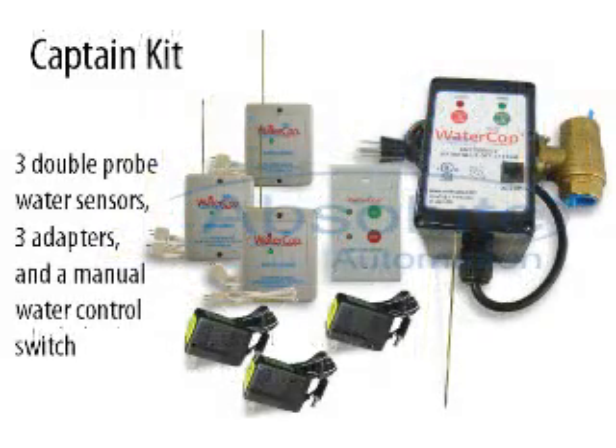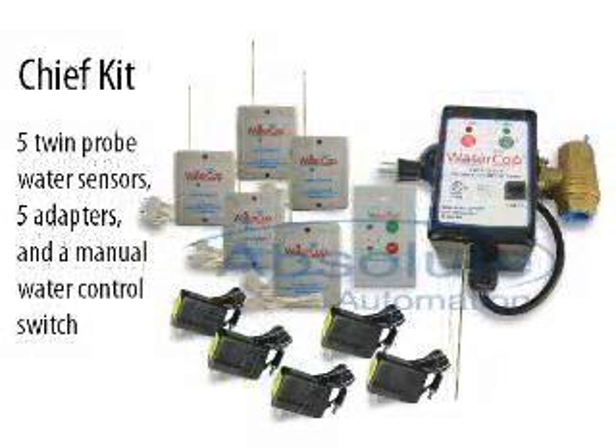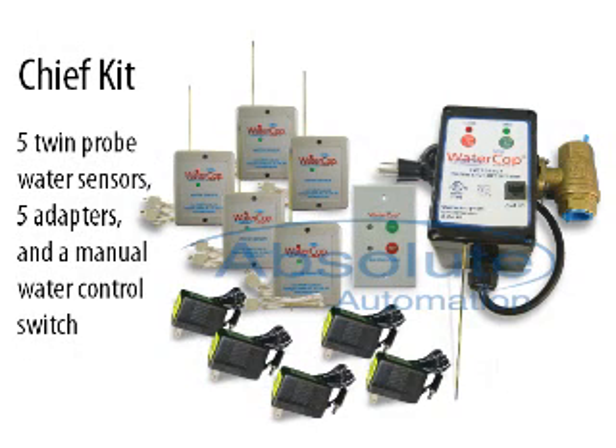The Captain kit includes three double probe water sensors, three adapters, and a manual water control switch. And finally, the Chief kit has five twin probe water sensors, five adapters, and a manual water control switch, giving you maximum flexibility and coverage in your house.